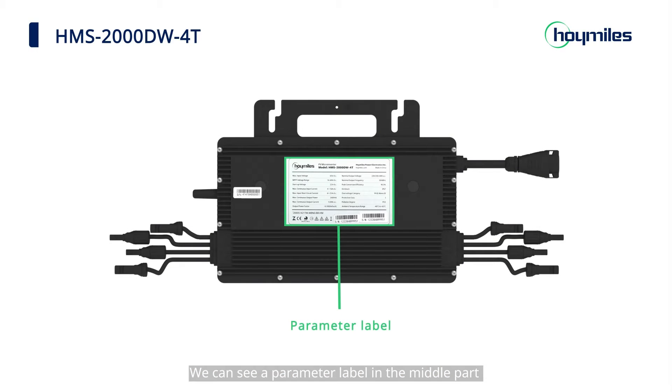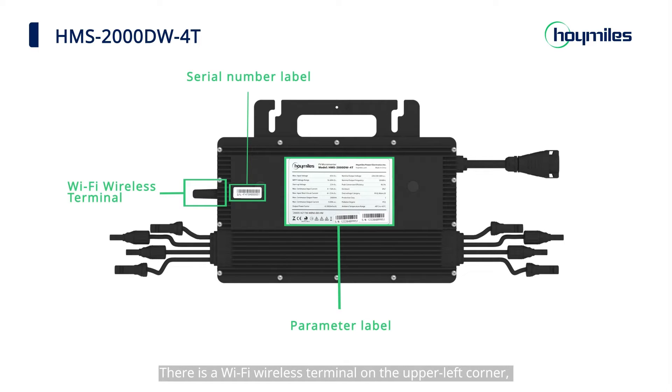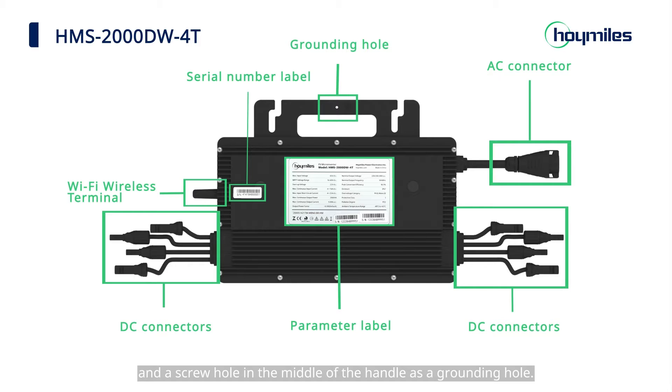Open the micro-inverter package. We can see a parameter label in the middle part and a serial number label on the left. There is a Wi-Fi wireless terminal on the upper left corner. Jacks on the lower left and lower right corners serve as DC connections. An outlet wire on the upper right corner is the AC connector, and a screw hole in the middle of the handle serves as the grounding hole.